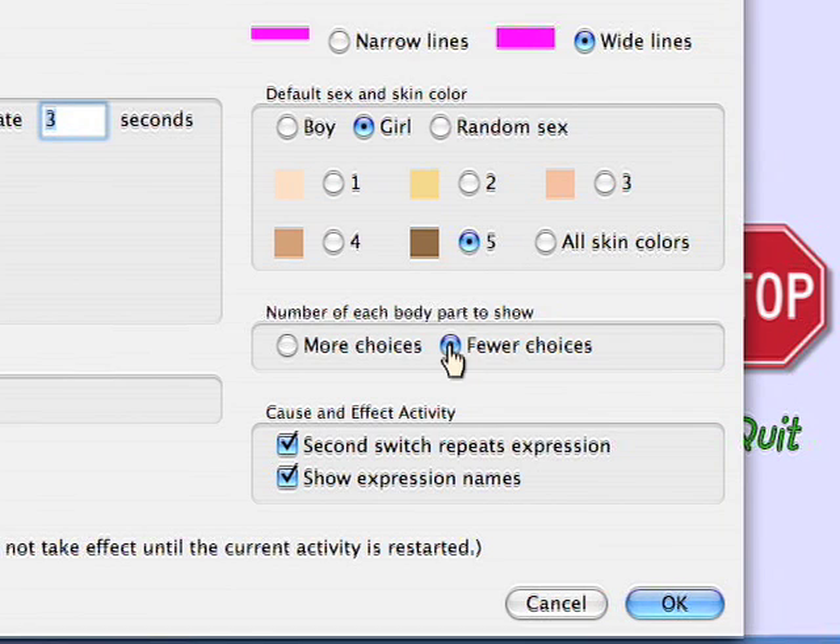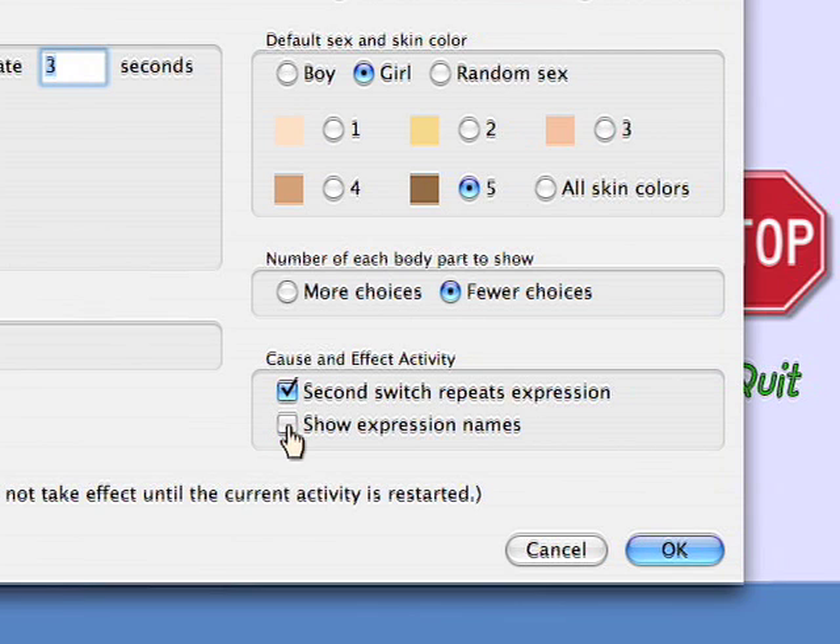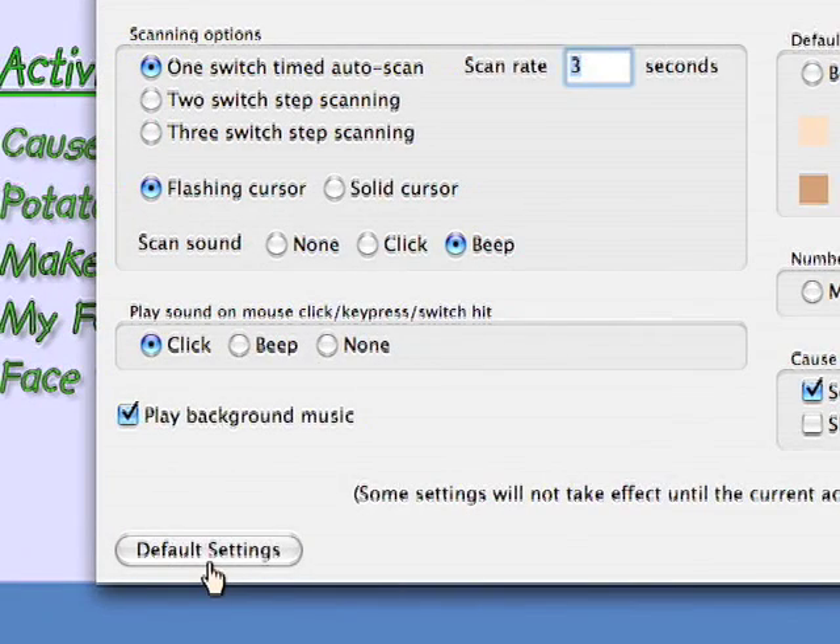There are also a couple of options that are specific to the cause and effect activity. Finally, you can always restore Potato Face to its original state by clicking the default settings button.